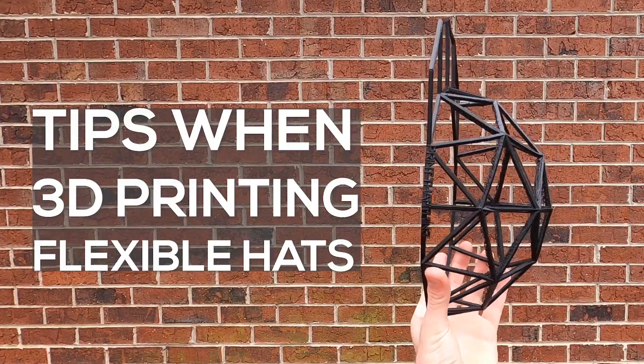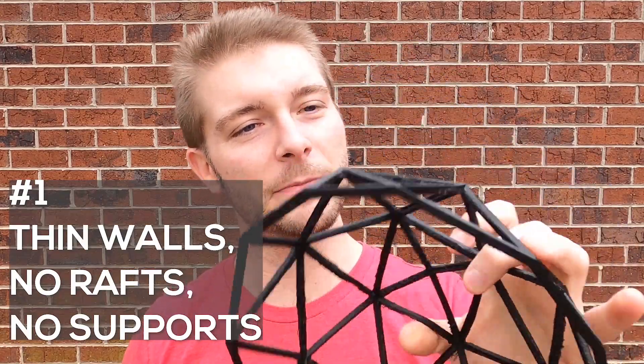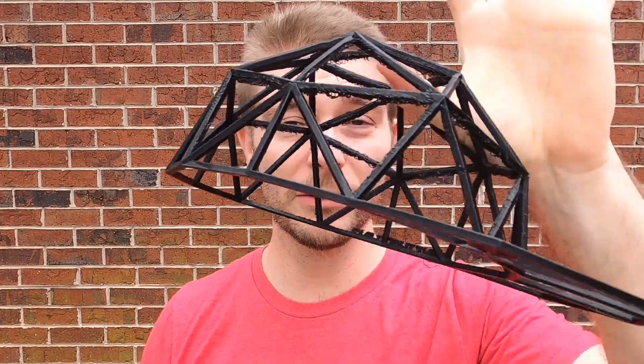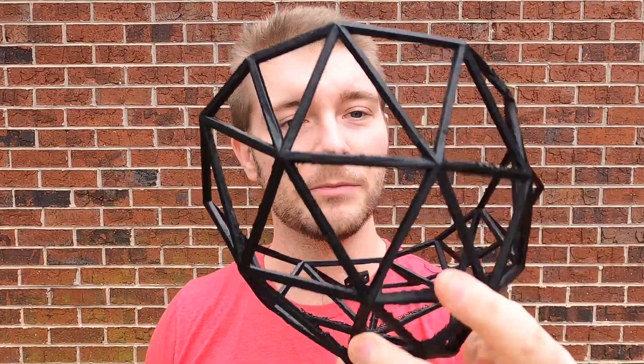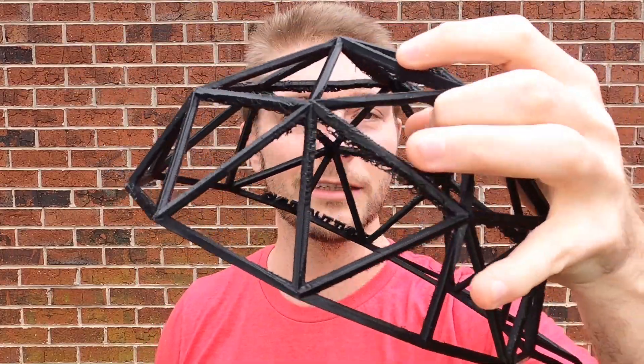Just a few tips when 3D printing hats with flexible filament: Keep your walls very thin — even these bars are pretty thin, so it will just print faster. Try and avoid support material or rafts. You can use them, but it just takes way longer and you have to remove them afterwards. Try and think of the end design in mind. This one probably could have used a little bit of support material, but I just wanted to see what would happen.